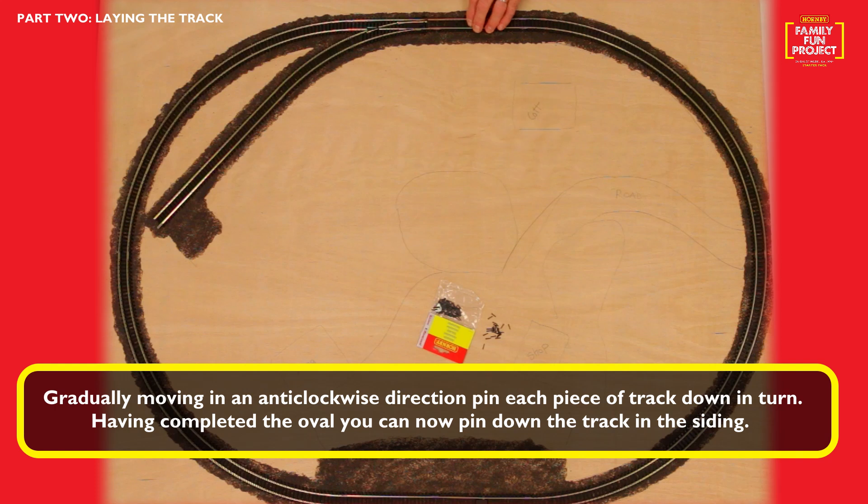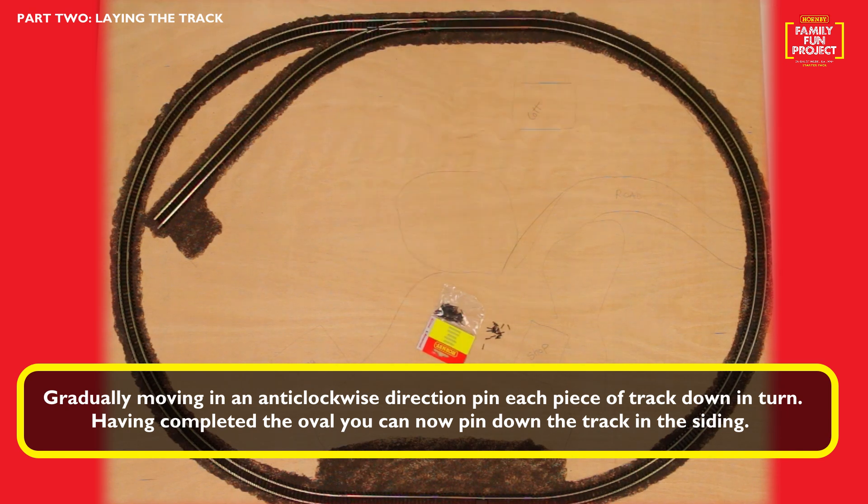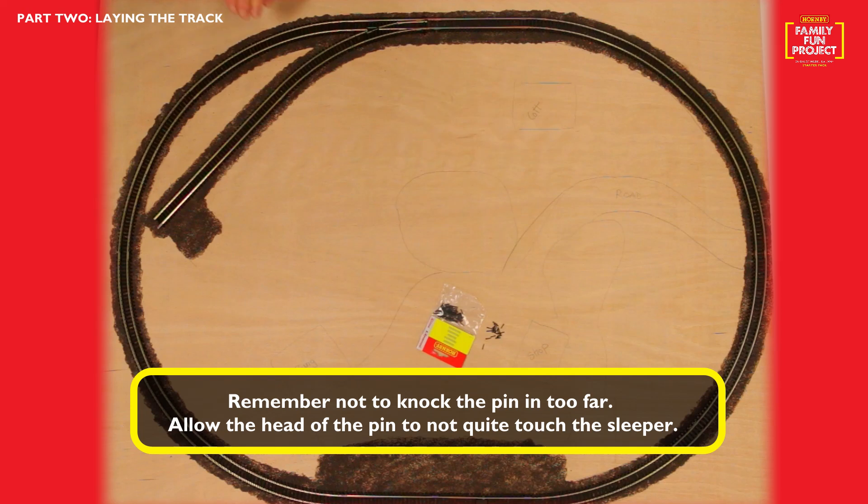Having completed the oval, you can now pin down the track in the siding. Remember not to knock the pin in too far and allow the head of the pin to not quite touch the sleeper.